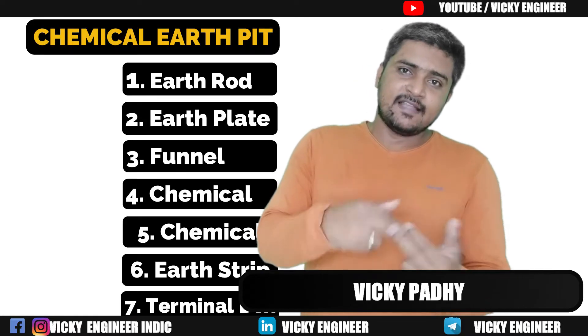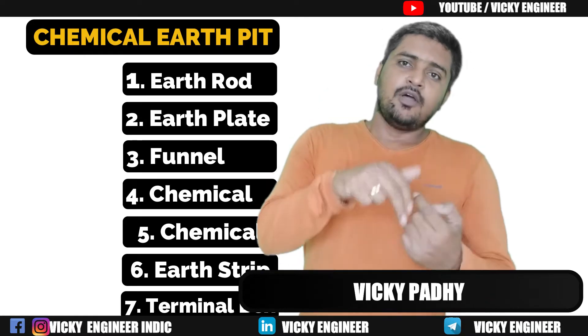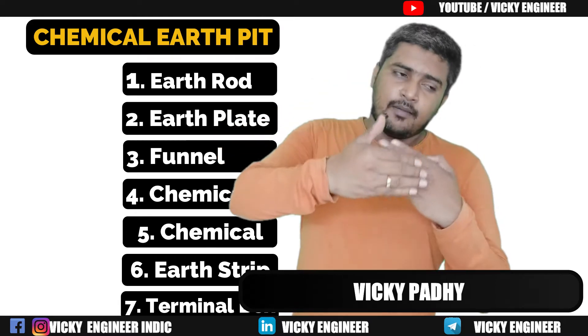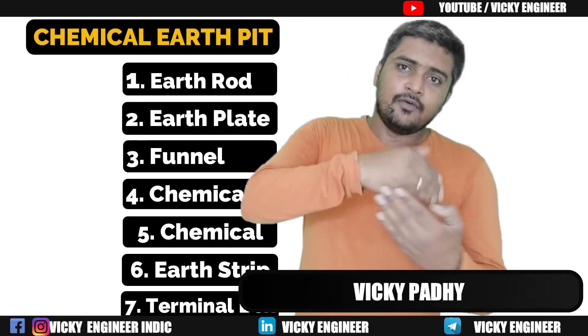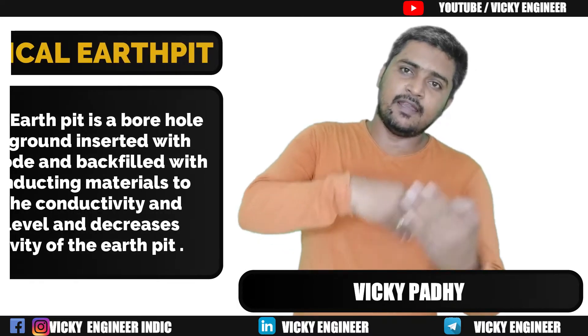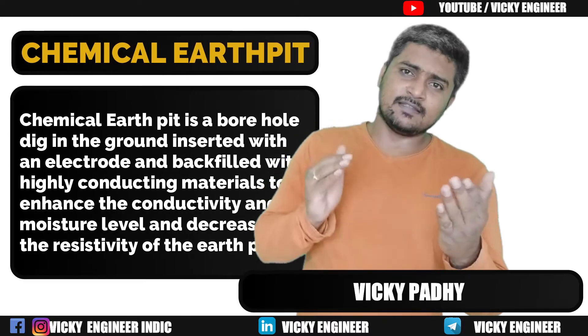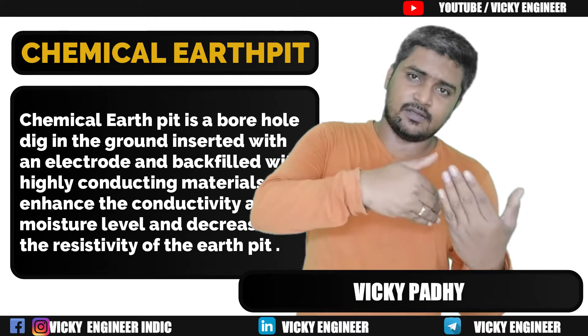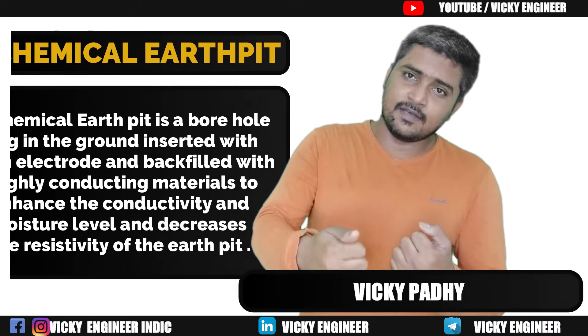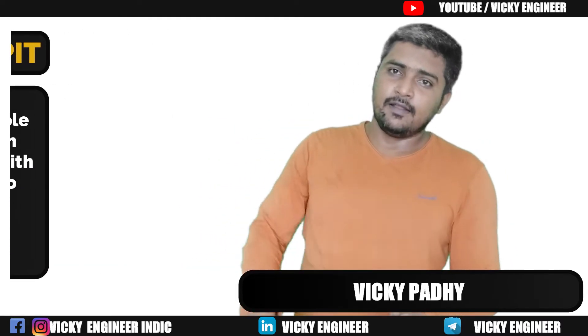Chemical Earth Pit is that borehole in the ground inserted with an Earth electrode and backfilled with highly conducting materials such as Bentonite, Marconite, or in some cases graphite waste material, to attain low resistivity and high conductivity in that Earth Pit.